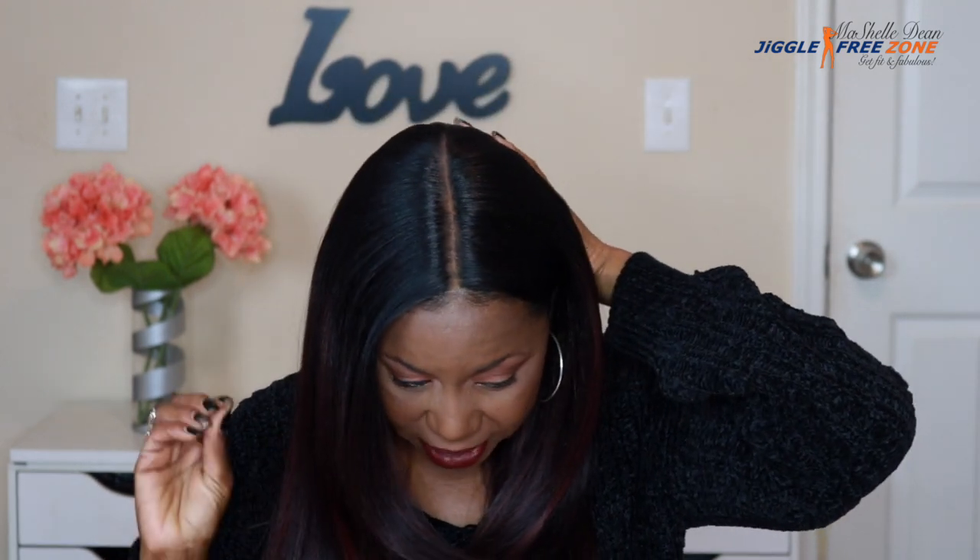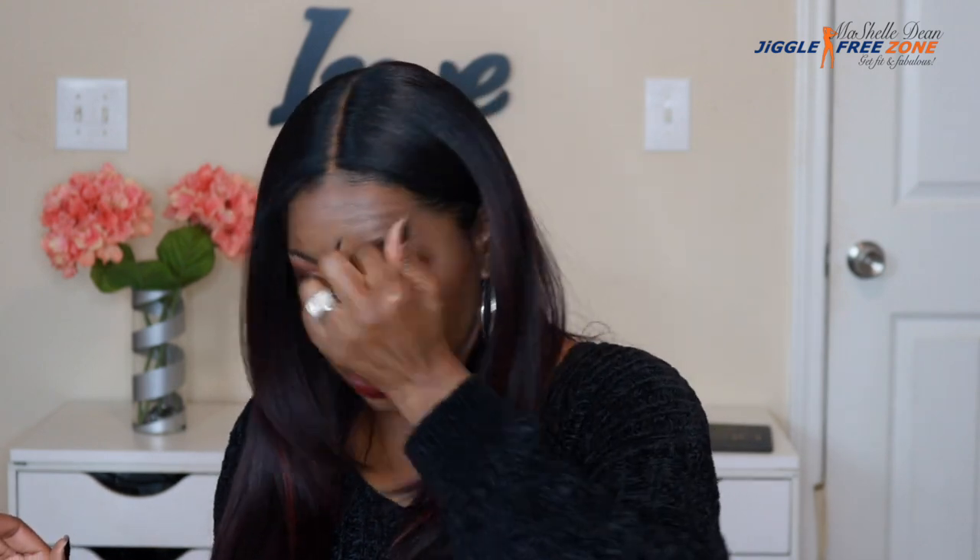I'm always on the hunt for a wig I can wear to work, and this was so easy to put on. There is no lace on the front of this — it's just a lace part wig. The part goes all the way back and it is truly a six-inch part with a natural-looking part. I didn't have to tweeze or plug anything. All I did was put some pressed powder on the inside of the lace on the part and also on the outside, added a little bit of foundation to hide the line of demarcation.